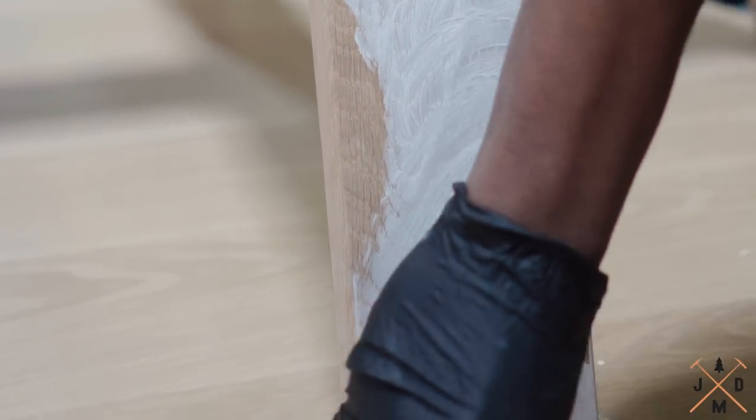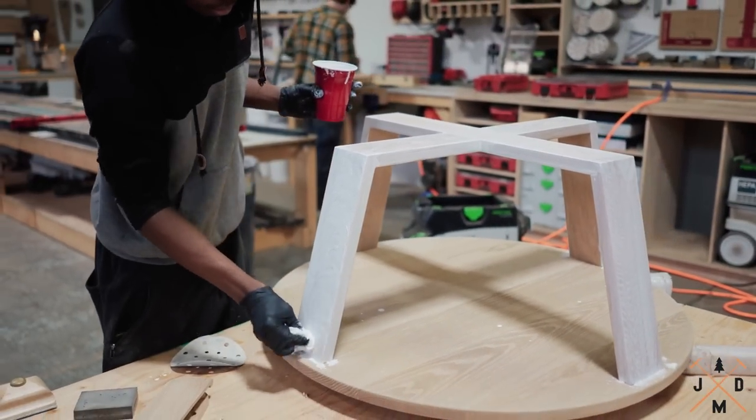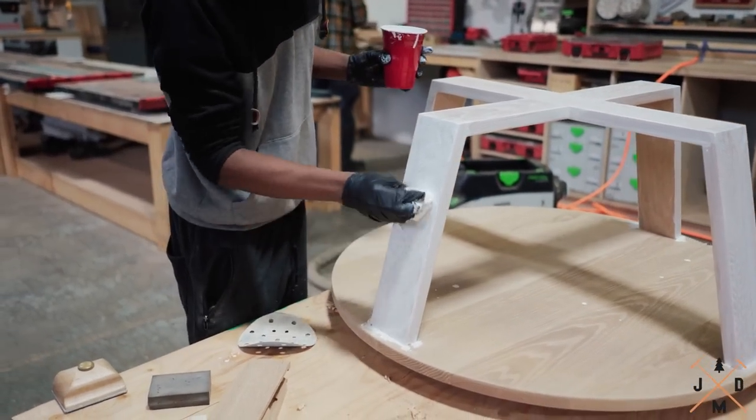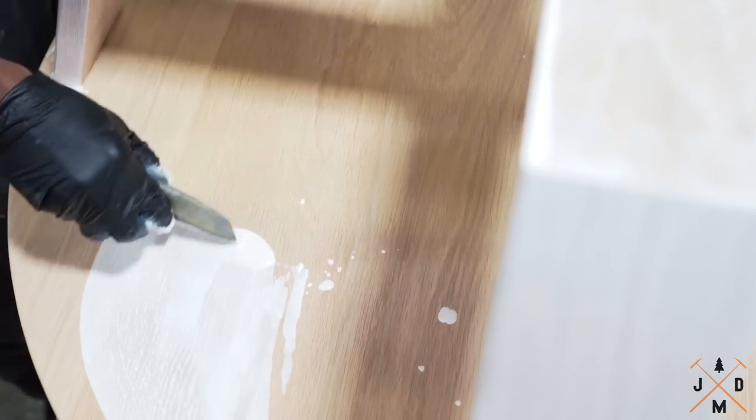We use Rubio Monocoat super white on this project to give it a whitewashed effect. After we mix the oil with the hardener in a cup, we apply the oil with a squeegee or a spreader — you can also use an old credit card if you don't have a squeegee handy.